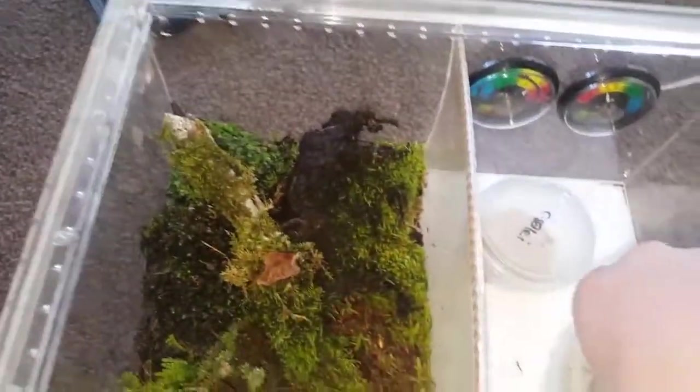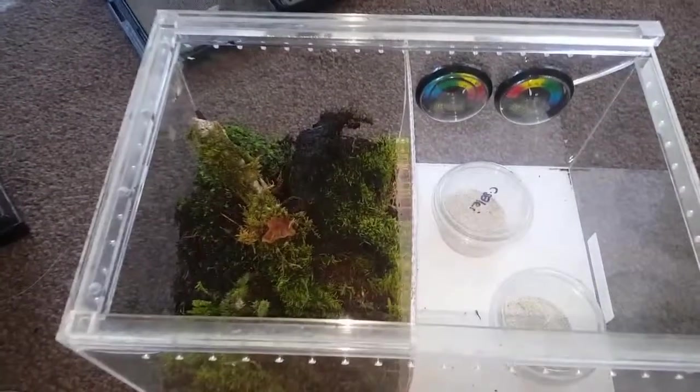Right, jobs done! I'll need to decide what's going in that old tank, but for now I'll just keep my other two sand spiders in their little pots down in there. Cheers!